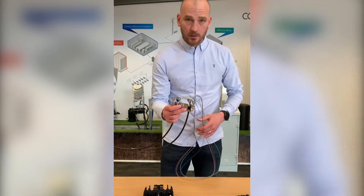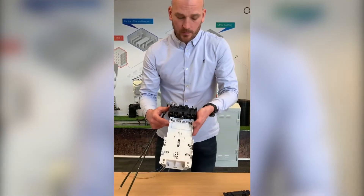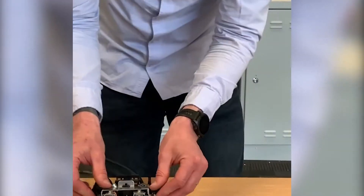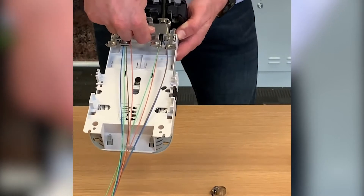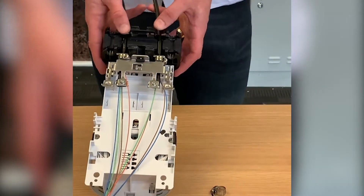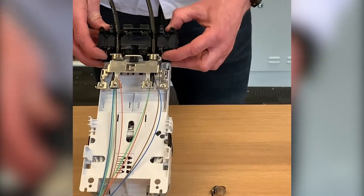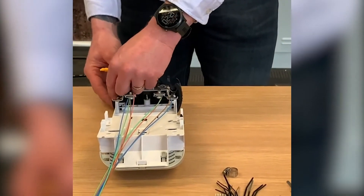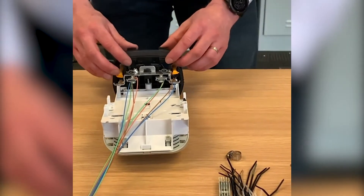The cable bracket slots into the rear of the fibre tray in these two positions here, and when it's in position it can't be lifted out. The two loop cables are lined up with the feeder ports here. In this case we've got two empty ports for the branches on the left and the right, so the branched empty ports need to be filled using the blanking plugs, and then put the gel back in.